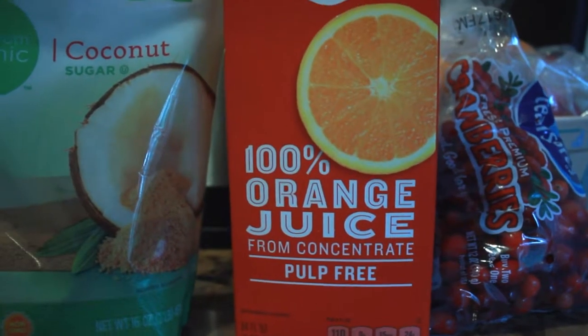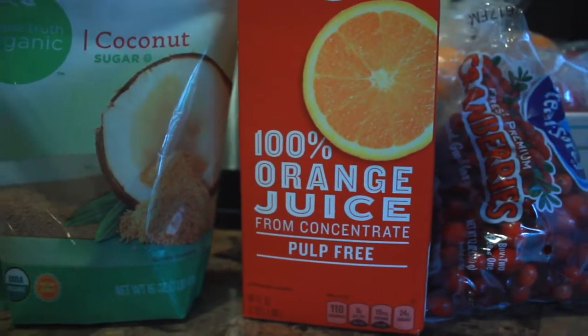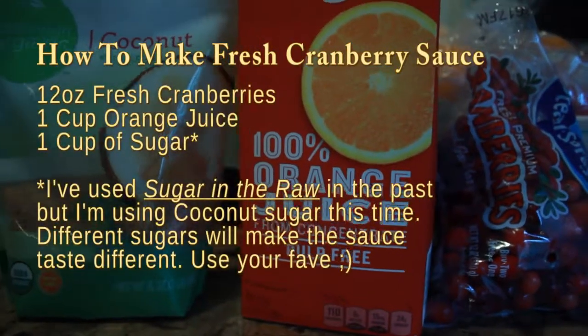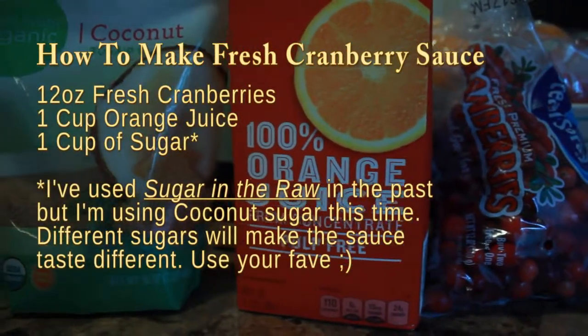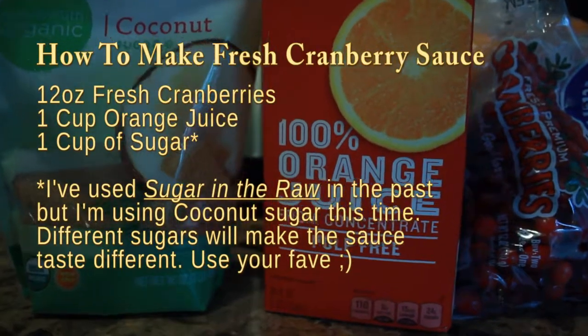Hey everyone, welcome back to Selena Thinking Out Loud. I hope you are well as we get closer and closer to Christmas. I decided to share with you guys how I make my cranberry sauce. I made this for Thanksgiving and it really was a big hit, so I decided to go ahead and make it again for Christmas.